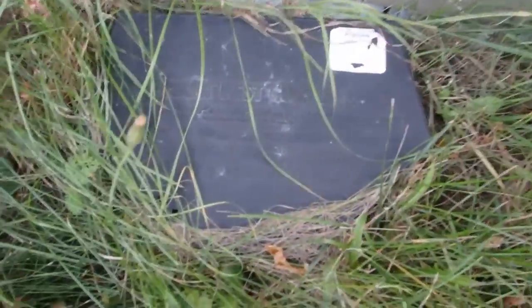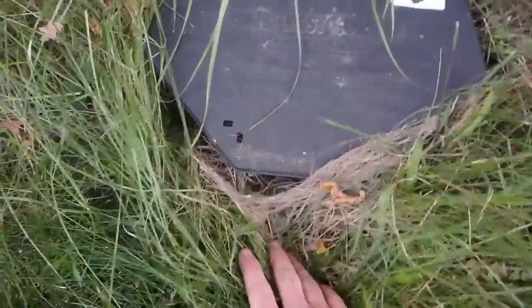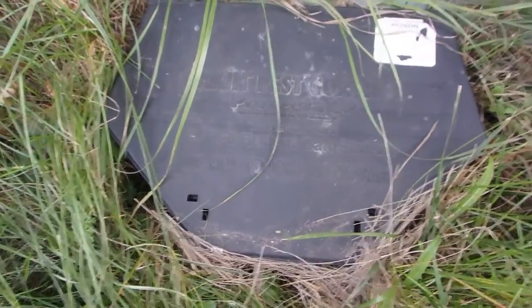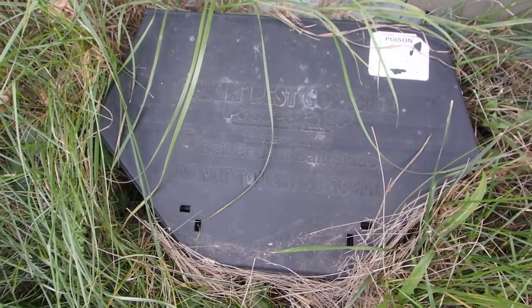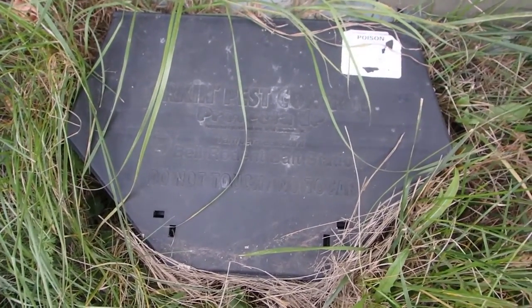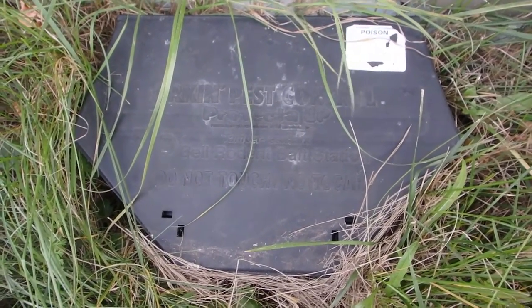So this thing — what is this thing? Well, this is an Orkin pest control bait station, and poison goes in it. When we had our carpenter ant infestation, we also had them take care of the mice around and in the house. We still have a few, but they're under control.